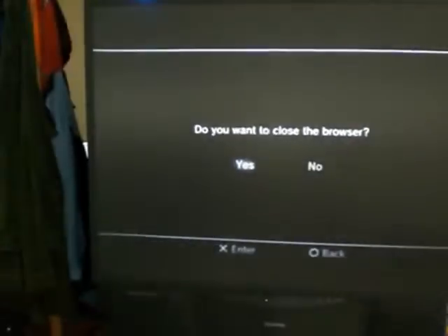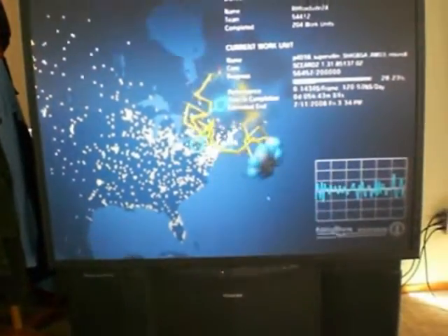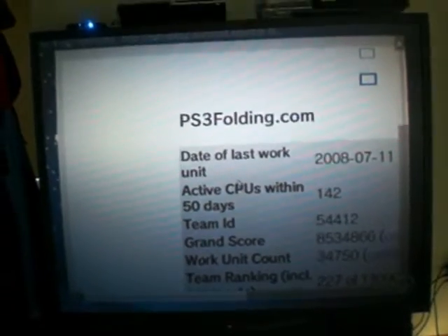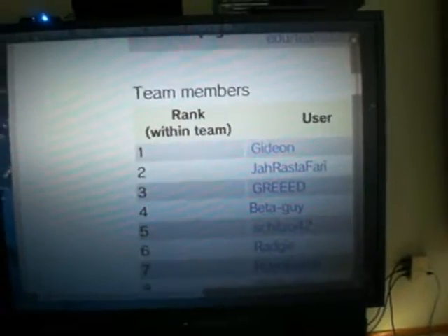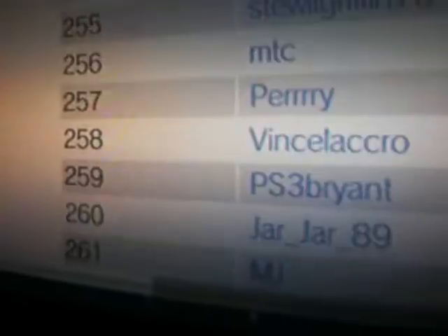I'll go back to the menu and check my team statistics. Keep going down and I am right there — R.H.FoxDude24. Ranked 43 out of 332. This is on the PlayStation 3 folding team, and I am ranked 43 out of 332.